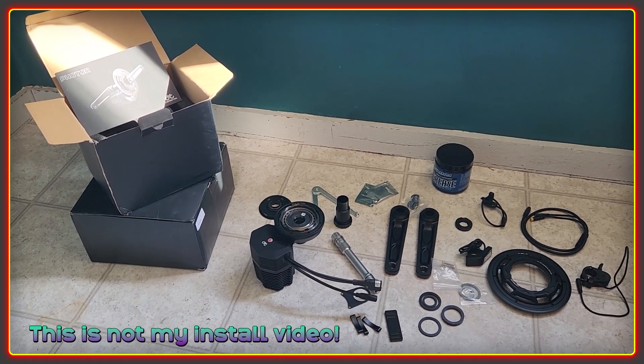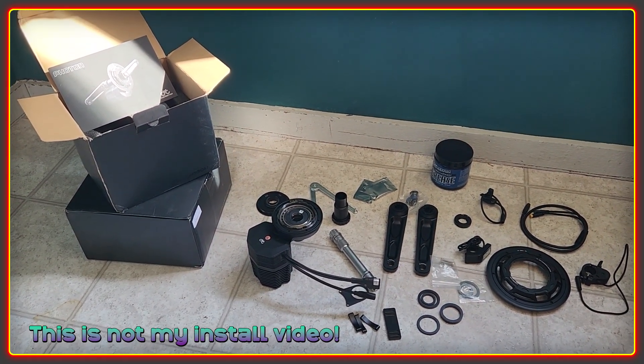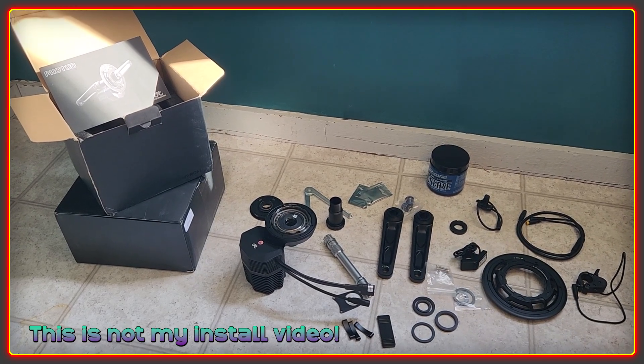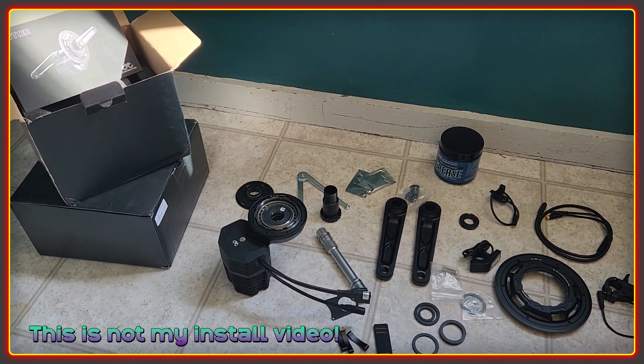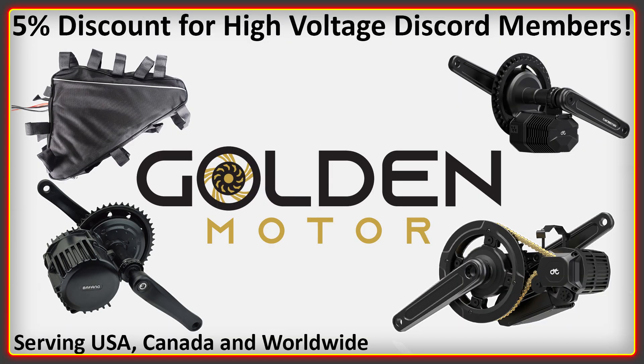I'm not going to be installing the motor in this video — that's going to be for Sunday — so if you're not interested in a close look at the components and how they work, feel free to skip this one. This video is sponsored by Golden Motor, which is an excellent place to get a CYC Photon as well as their other motors and pretty much anything else e-bike related. I bought my own motor here with my own money because I wanted to present a fair and impartial opinion.